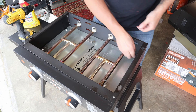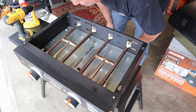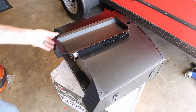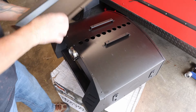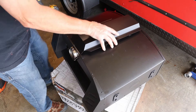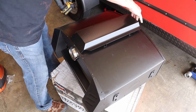We're gonna flip it over. There are these welded nuts on the back plate already, so I'm not gonna worry about those. We have the vent cover, which is gonna go on like this. It has four screws, two on each side. You're gonna fit it where the four holes line up, and you'll notice it'll be flush with the front and the back.